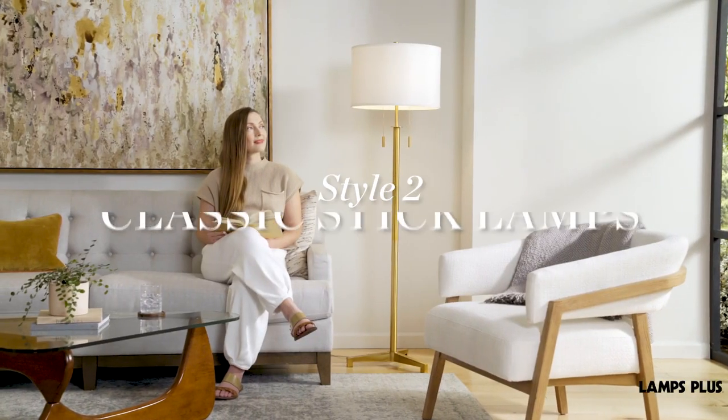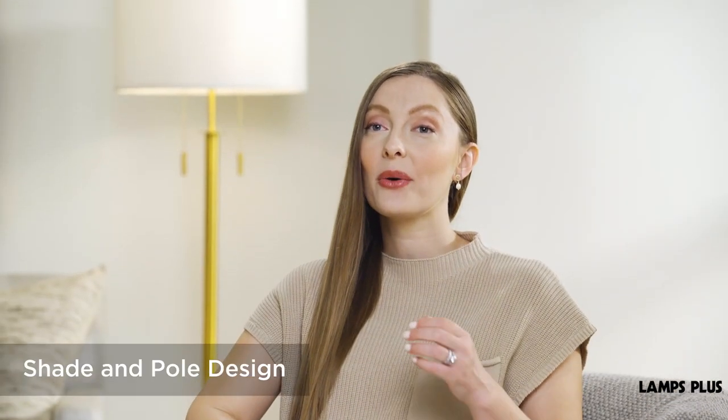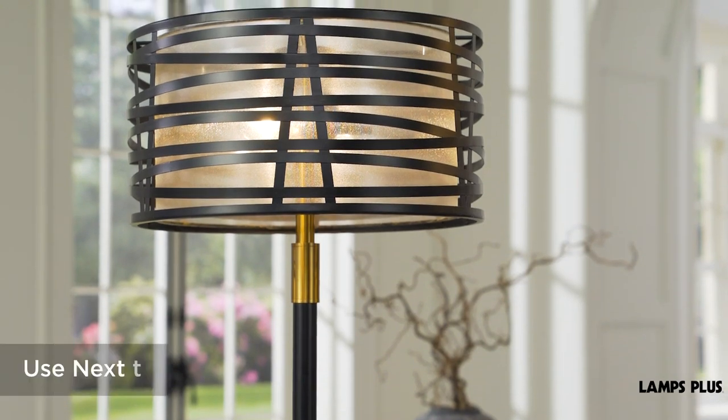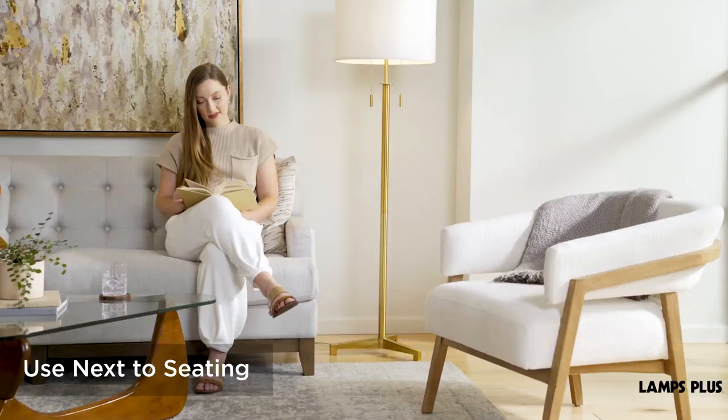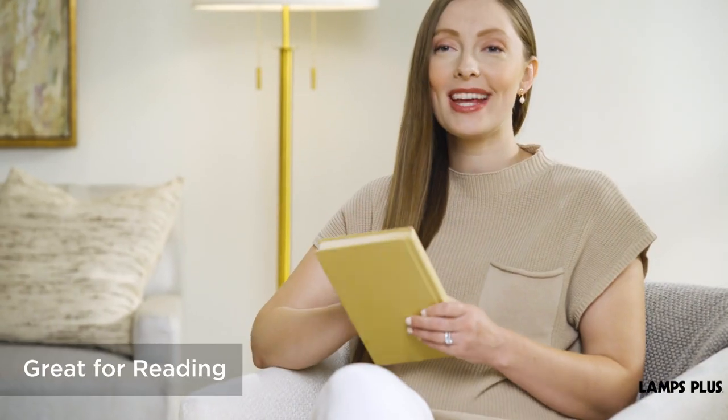2. Classic Stick Lamps. These designs have a shade or light atop a slender pole. They are ideal for use next to a sofa or chair, and they provide good general room lighting and illumination for reading.